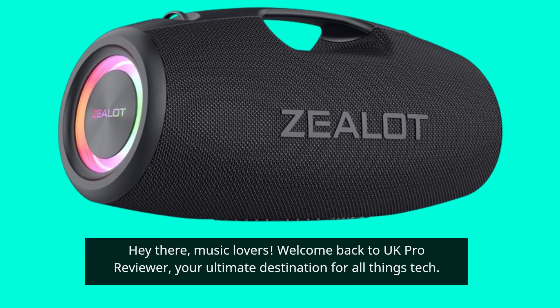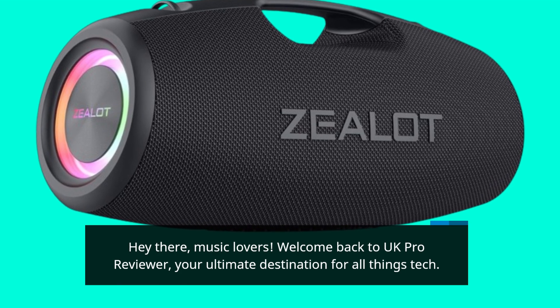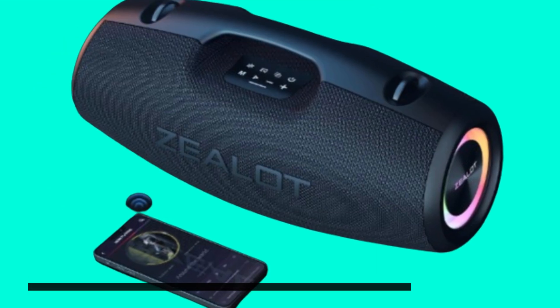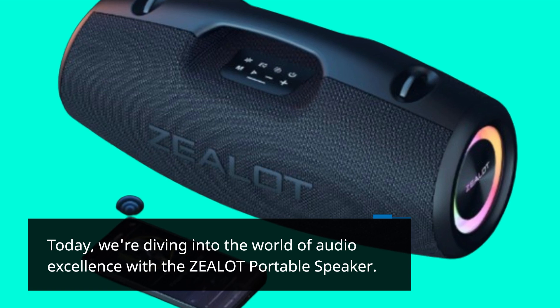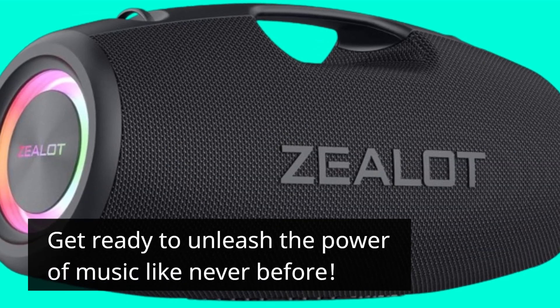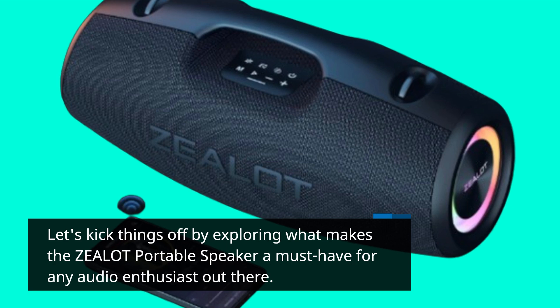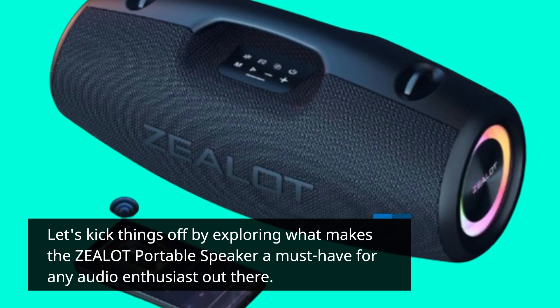Hey there, music lovers. Welcome back to UK Pro Reviewer, your ultimate destination for all things tech. Today, we're diving into the world of audio excellence with the Zealot Portable Speaker. Get ready to unleash the power of music like never before. Let's kick things off by exploring what makes the Zealot Portable Speaker a must-have for any audio enthusiast out there.